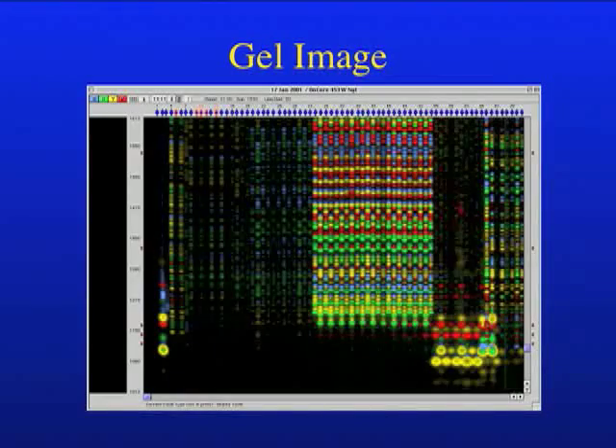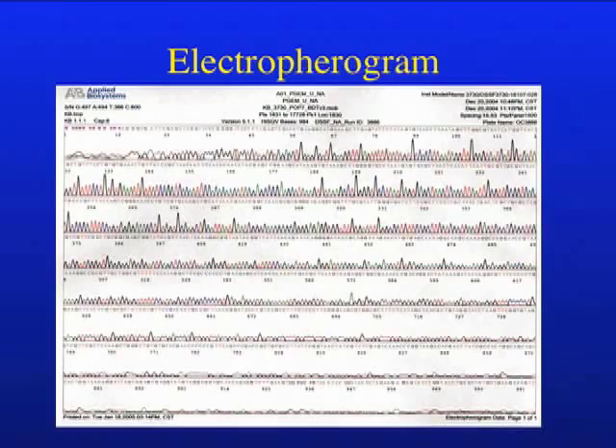The really nice thing about the fluorescent technology is that the software does all the rest automatically. It generates a gel image showing the individual bands in a lane, determines the intensity of each dideoxynucleotide incorporation, and represents those as peaks in a display called an electropherogram that shows the base calls for each position, thus providing the sequence for the entire fragment.